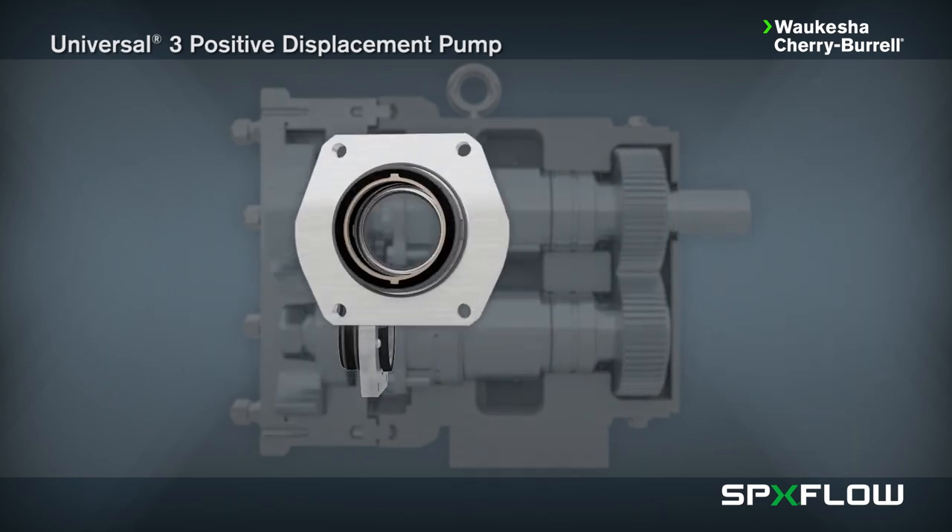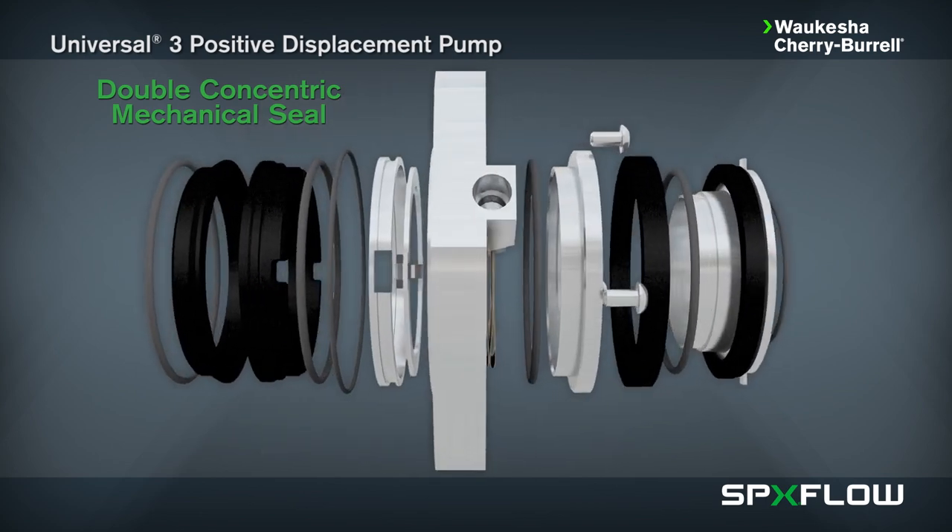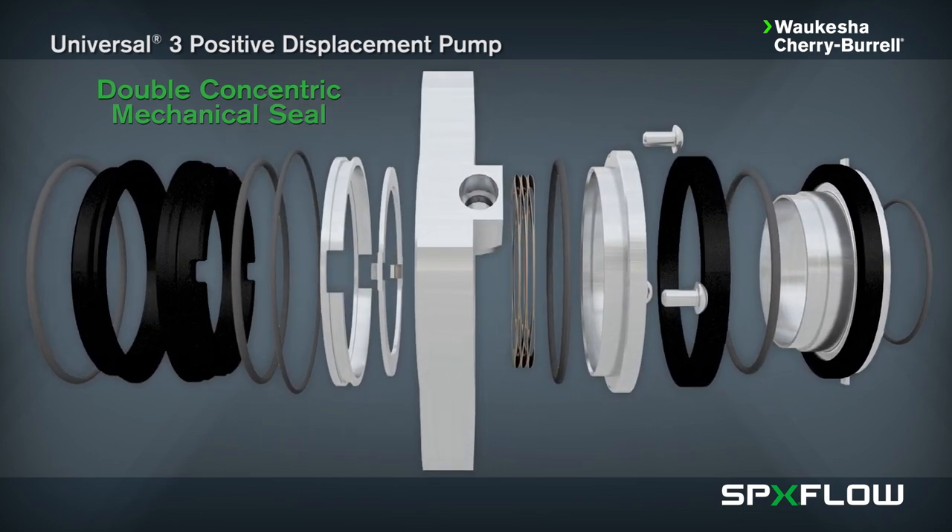Double concentric mechanical seals, which are used with flushing fluid to cool, lubricate, and flush away residue. This is generally the best arrangement for severe service applications.